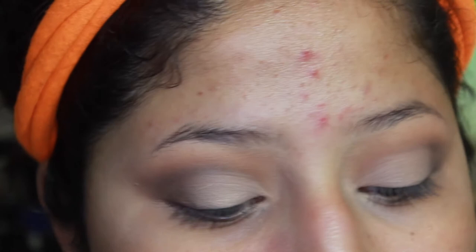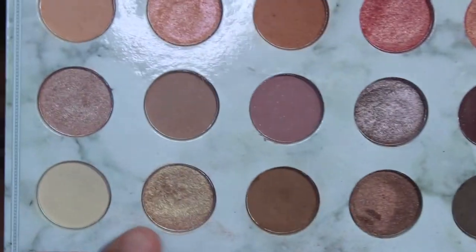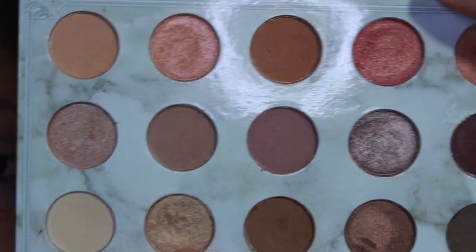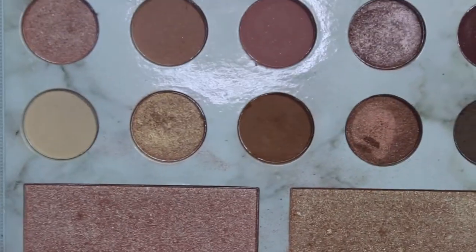Now that we have the concealer laid out, it's up to you — you can keep it very neutral. If you want to keep it neutral and not too dramatic, just go for this cream shade right here and put that right where you placed the concealer. If you want to go more dramatic depending on your look, you can put whatever color shade you want on your eye — any of these shades or highlighters.